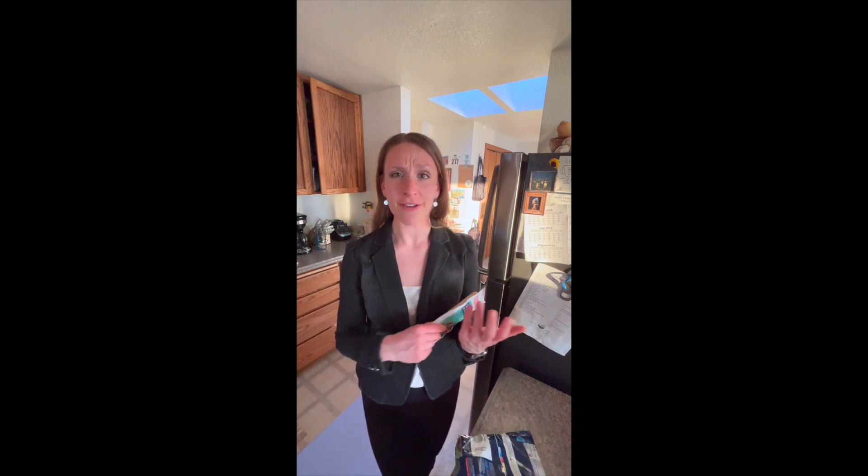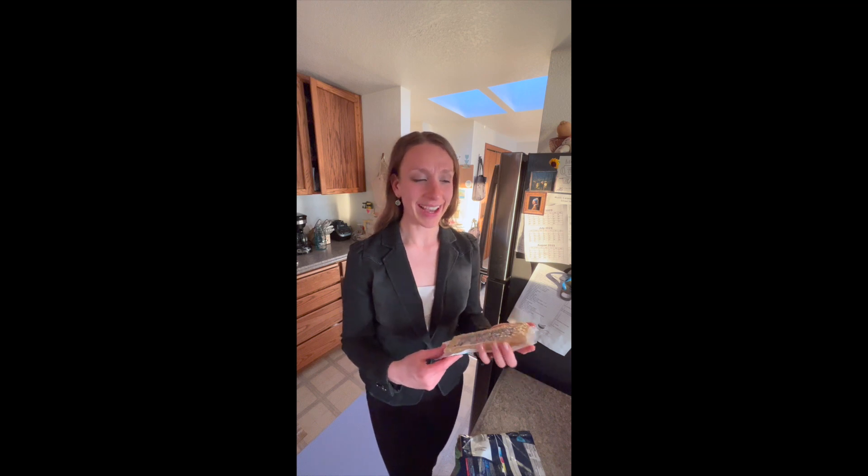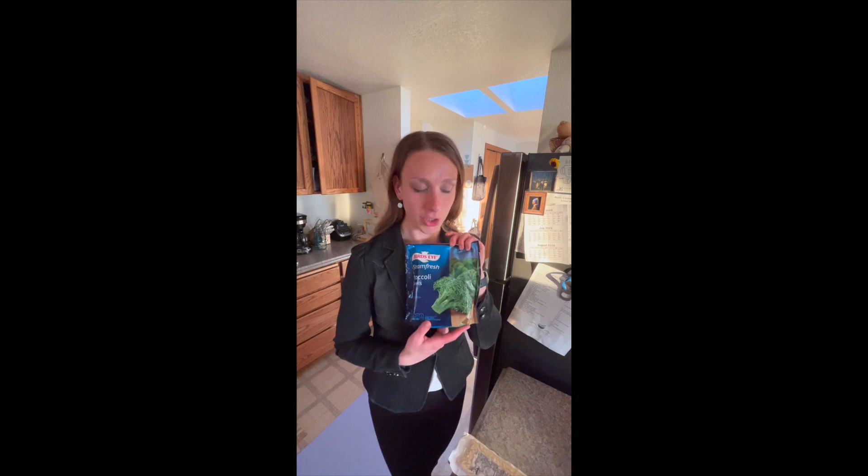I was never satisfied with one, so I'd have to eat like two or three, and they're ultra, ultra processed. They've got a bunch of added sodium, they've got a bunch of oil. It's just icky. So now I make my own quick meal.